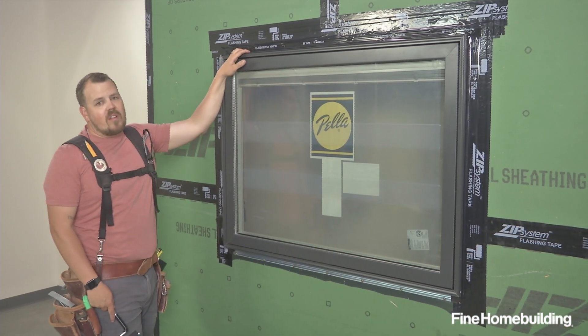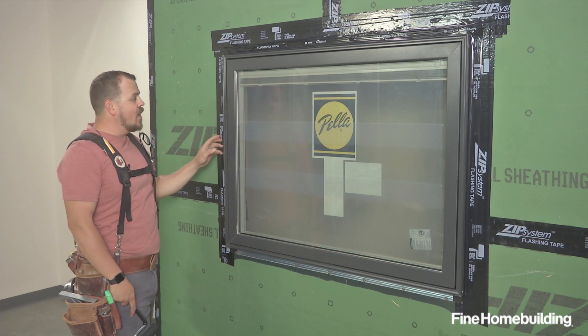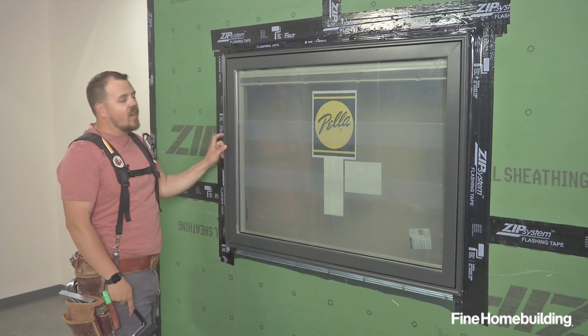We're not going to install a head flashing on this mock-up. Now let's go inside and talk about air sealing.